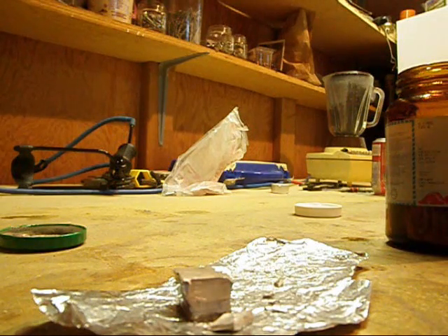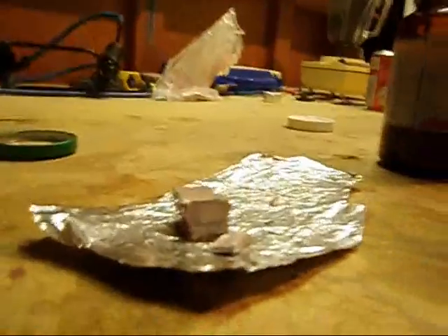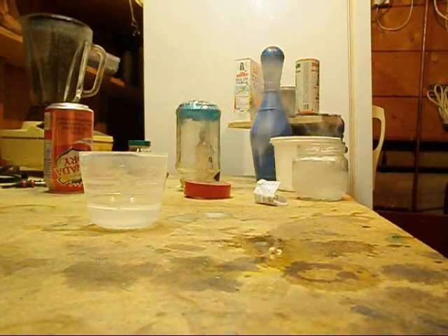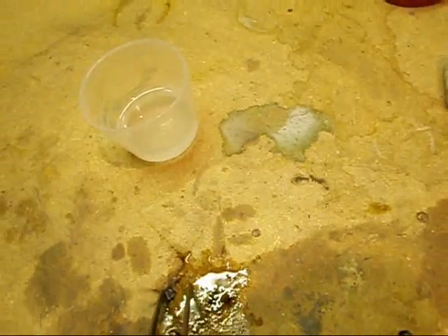When working with sodium, it's important to have eye and hand protection. We're going to put some sodium on this puddle and try to get it to ignite. As you can see, sodium is very reactive with water, and the reaction produces enough heat to actually ignite the sodium.